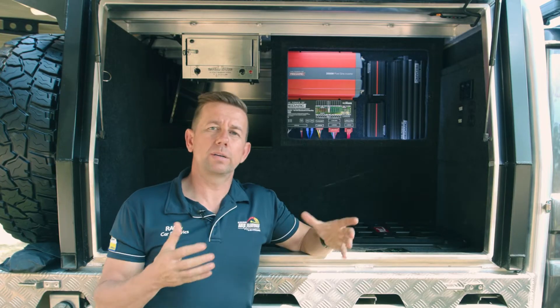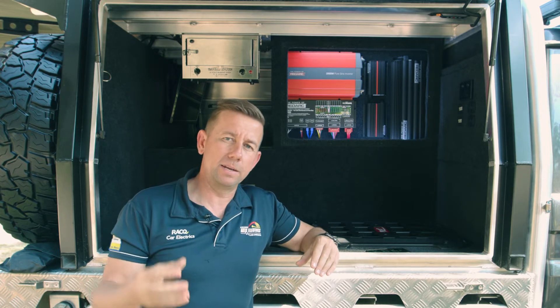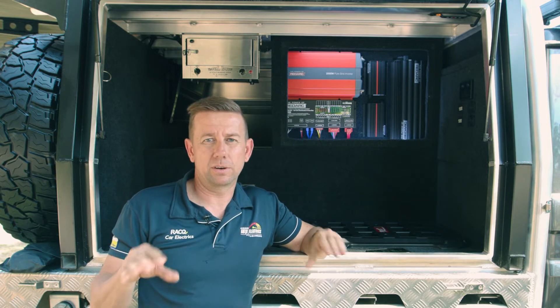How it works is all the current flow is going through it, and it uses a shunt connected to the BMS that goes through a CAN cable, and that basically monitors everything as it goes through.